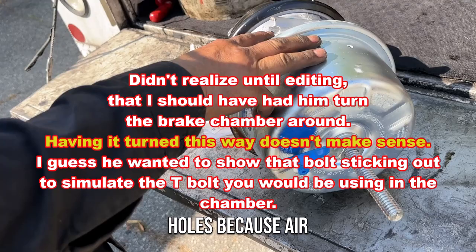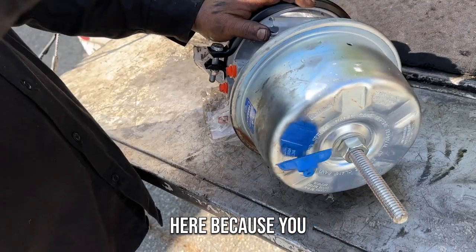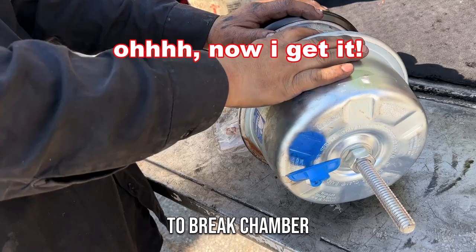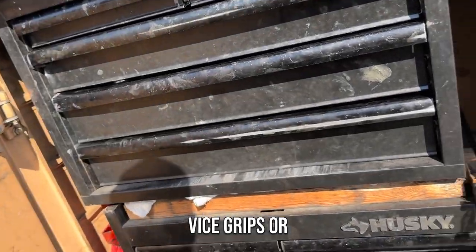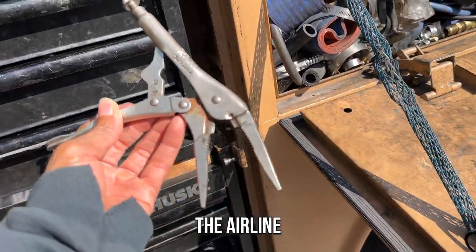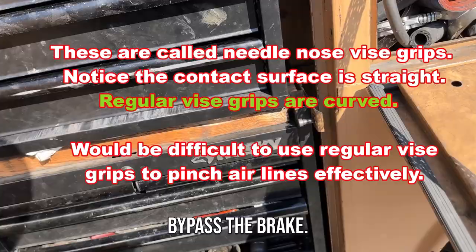You still got to clamp the hole because of the air leak — you don't want your truck to be up. You lay there because you don't want the brake to hold. Because you got no air going to the brake chamber. You still got to stop the air. So then you just use vice grips or whatever — use these to clamp down on the airline that's going to that brake.